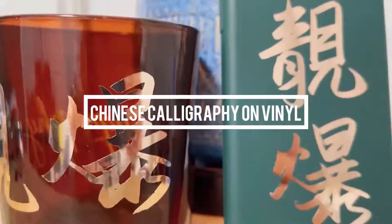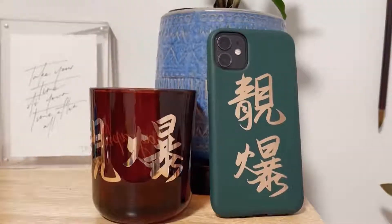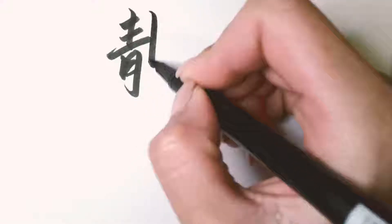Hey friends, today I'll be sharing with you how I create this awesome Chinese calligraphy design using the Cricut machine. First things first, we have to write out the characters that we want to transform into a vinyl.